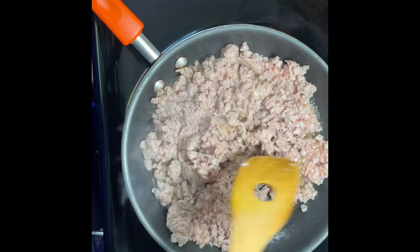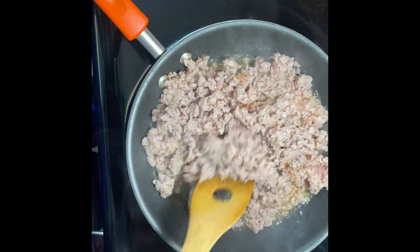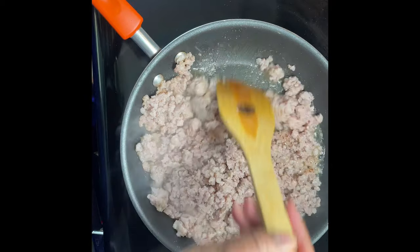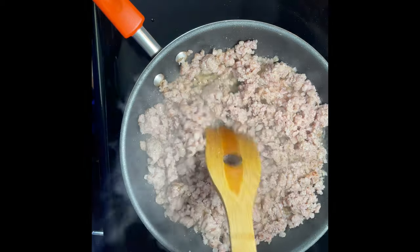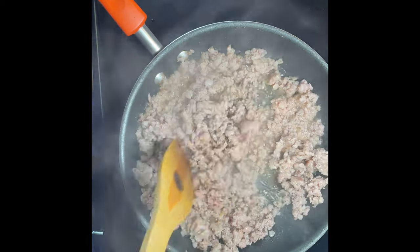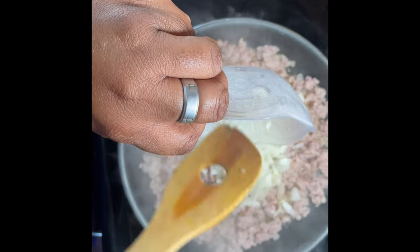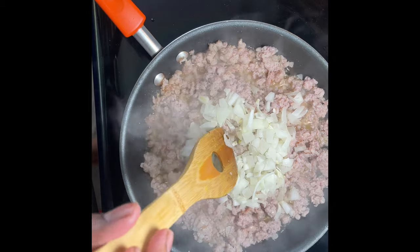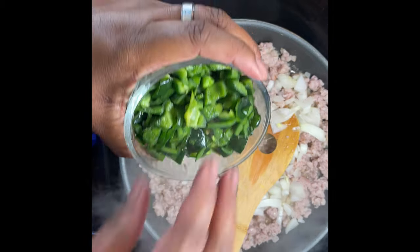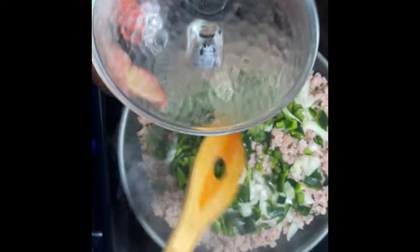I'm gonna let this cook for a little bit and then I'm gonna add the onions and the chili pepper — it's not a bell pepper, it's a chili pepper. Hope everybody has a great day ahead! Now I'm gonna add the onion — that's half an onion — and I'm gonna get the green chili. I have a whole cup here, and yeah, might as well add the whole cup since I'm making enough for a couple of days.